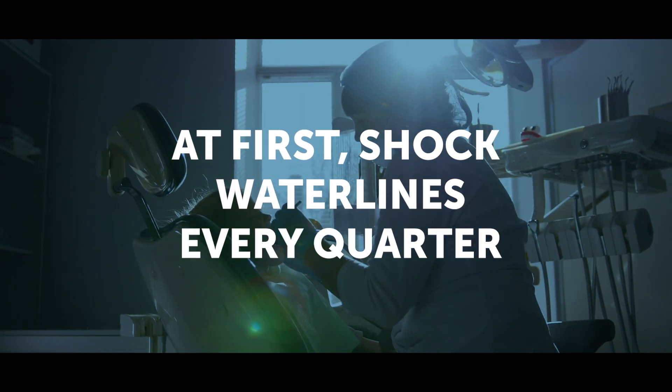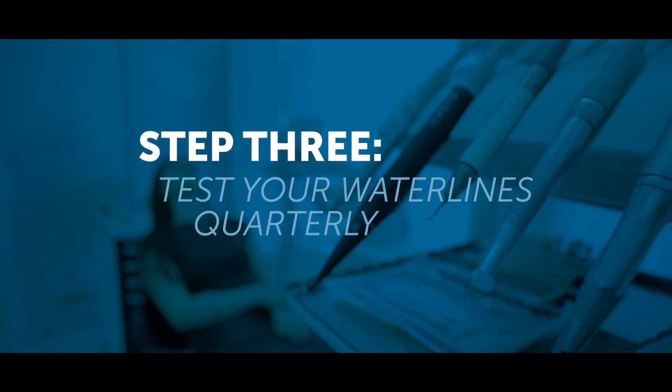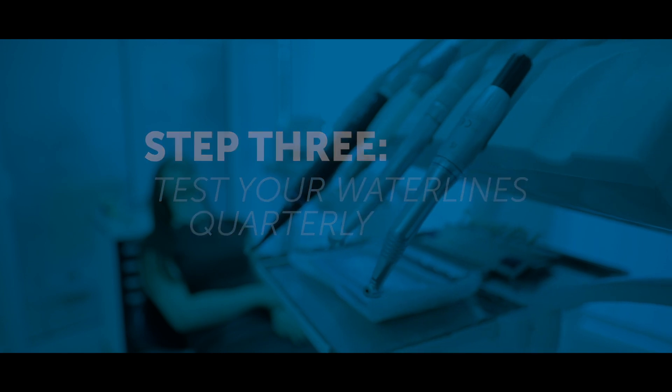And how will I know when that is? When your practice is first implementing a regular shock into your protocol, we recommend you do it at least quarterly. After that, use testing to determine if you can go longer — which just so happens to be the third and final step to safe water: test your water lines quarterly. Testing is the only way to know if your protocol is effective and performed correctly. It's also the only way to protect your practice should there be a complaint, inspection, or infection. If you cannot validate your water safety with documentation, it won't matter how much time or resources your team invests into treating.